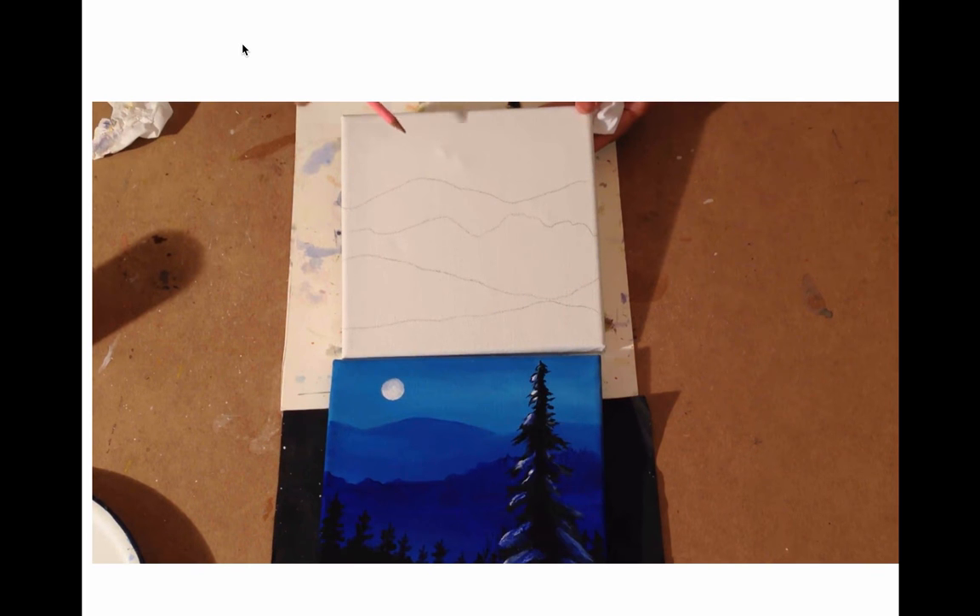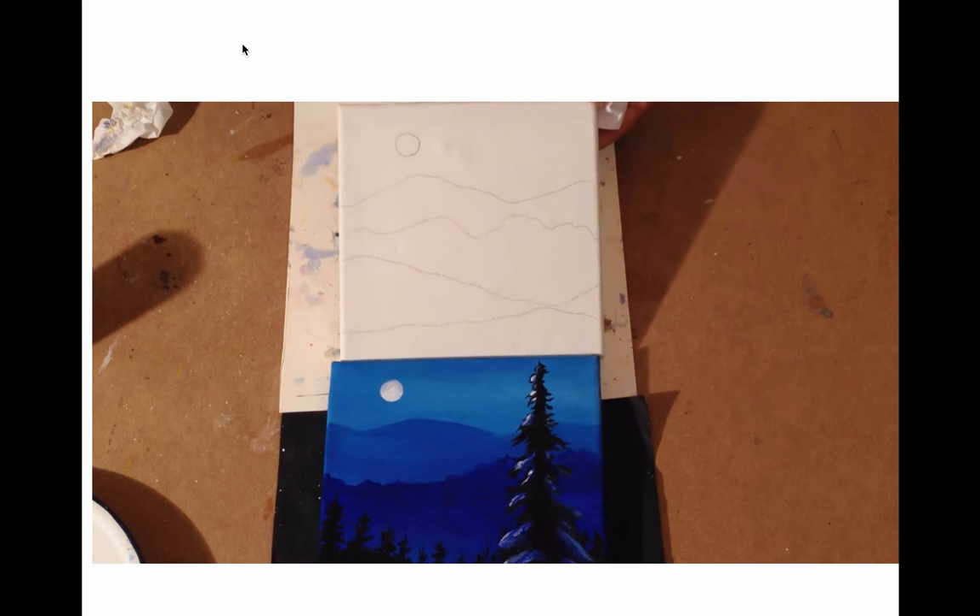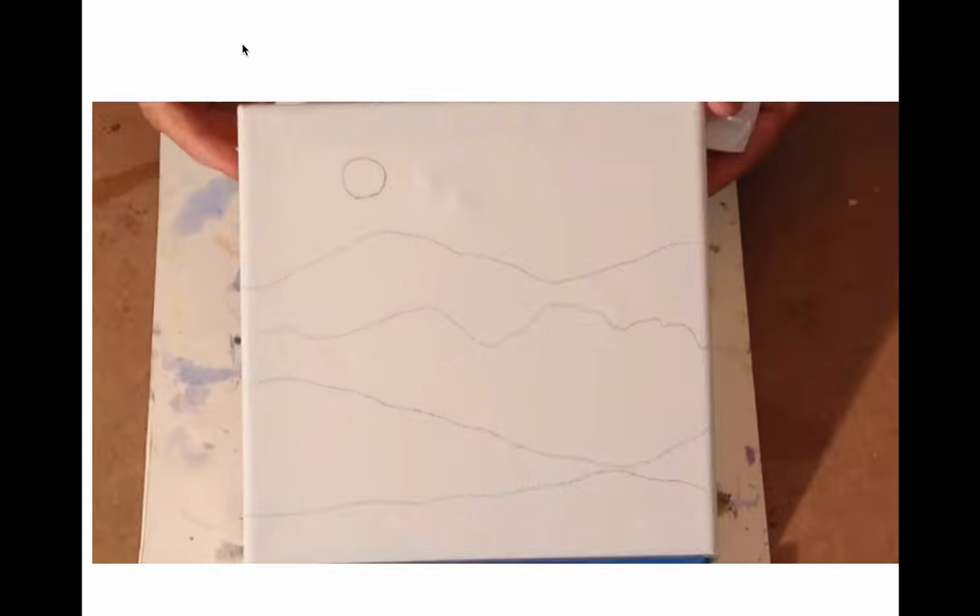The next step is the moon — just one circle. And that's it for the drawing. The tree we will draw later with our brush. Do this now and we'll see you in the next section.